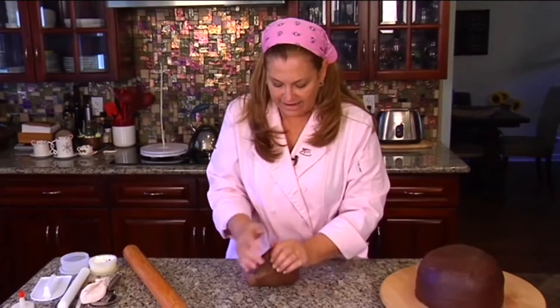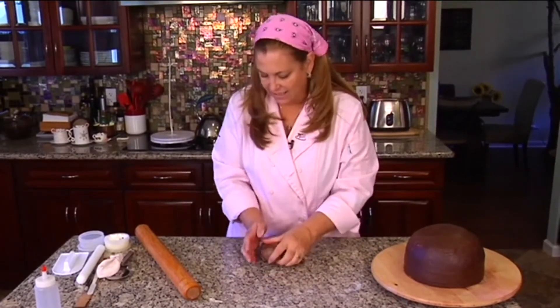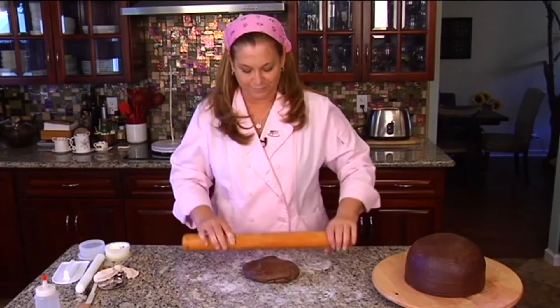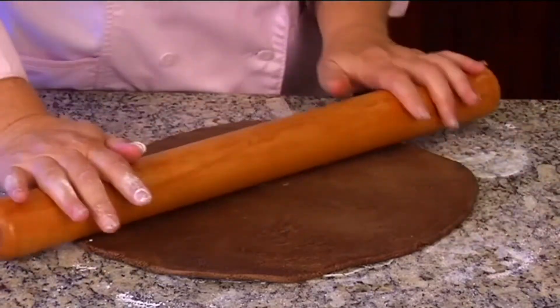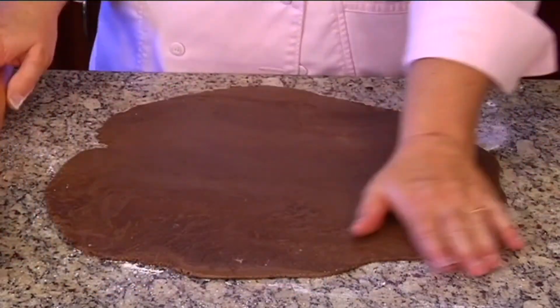All right, let's try it now. Now we have our chocolate fondant ready to go — let's roll this out. Got it rolled out, now we'll get ready to cover the cake.